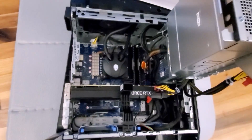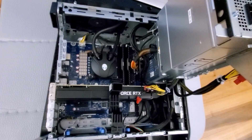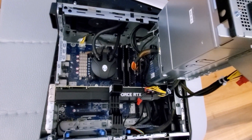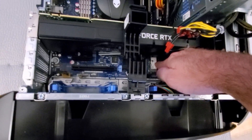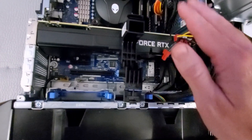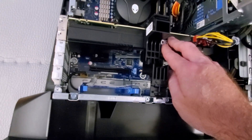You may be asking yourself, what can we upgrade in this case? The answer is not much, but we can upgrade a few core components. For instance, the NVMe hard drive is right here — the graphics card would have to be removed before you can do that, but it is upgradable. Of course, the graphics card is also upgradable.